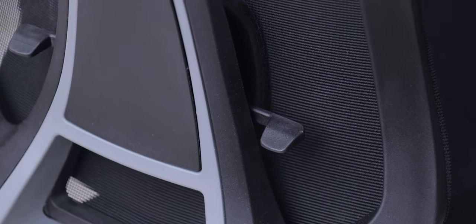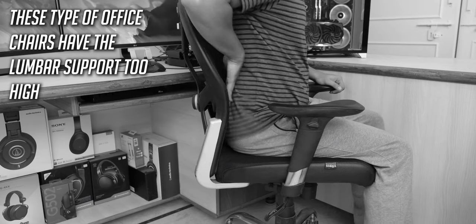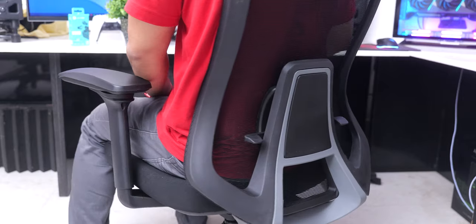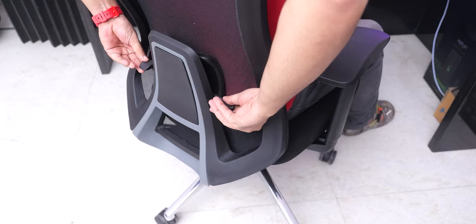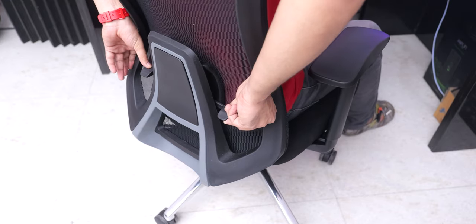The backrest is S-shaped, with a mesh that feels strong enough, and we also have lumbar support adjustment that you can adjust for height. The lumbar support is a very tricky area for office chairs to nail properly, but on the Felix chair it is almost perfect. The handles to move it up and down allow you to very easily operate it while you're sitting on the chair, and it stays put in its place after you adjust it.